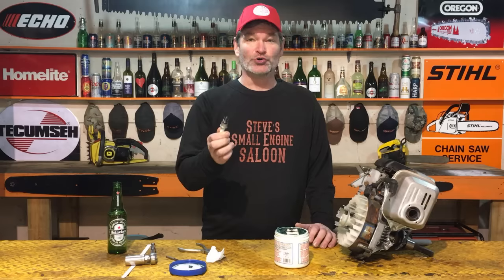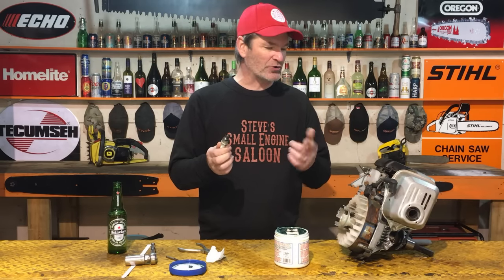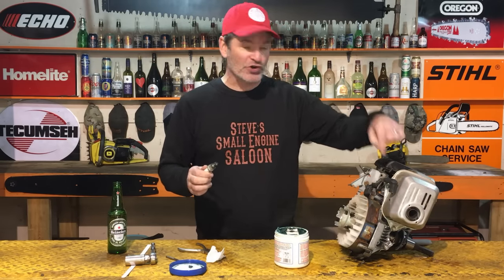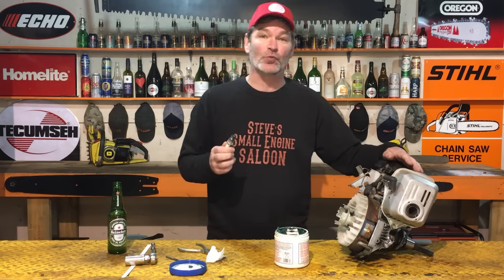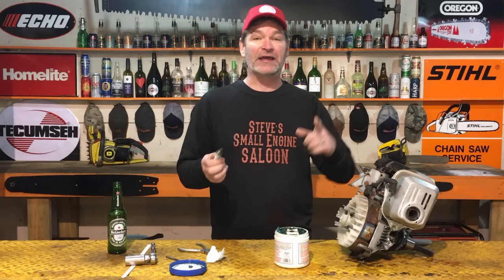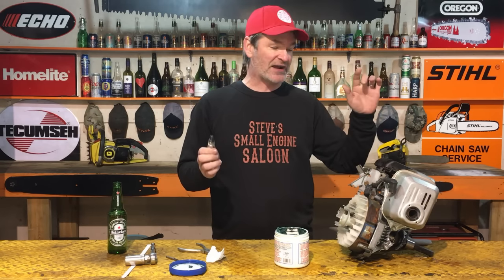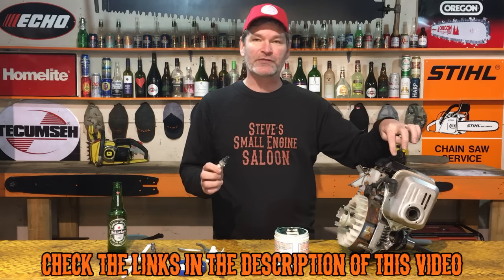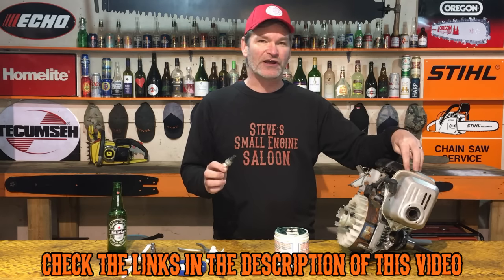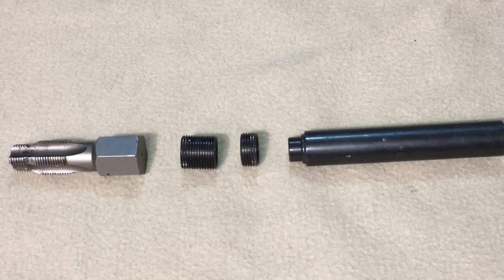You have nothing to lose by trying this hack. If the threads are so badly damaged in your engine that this hack doesn't work for you, I've got a link in the description. Go back to the description of this video and check out the proper tool I have there for actually redoing the threads in your small engine. If this hack didn't work for you guys, that definitely will.